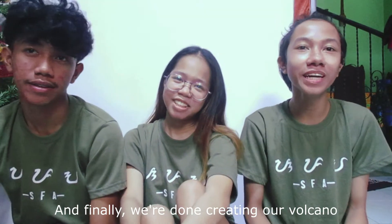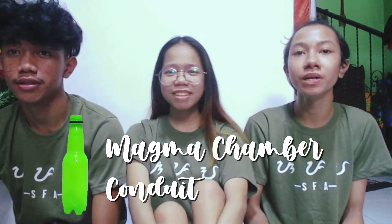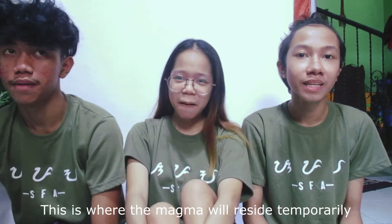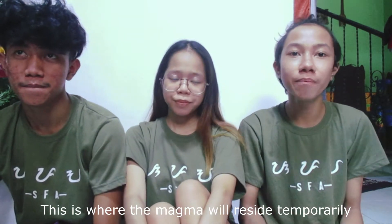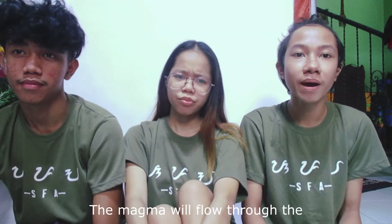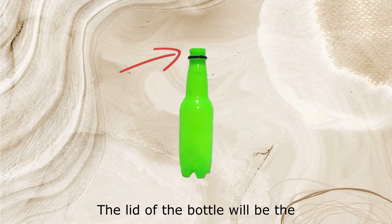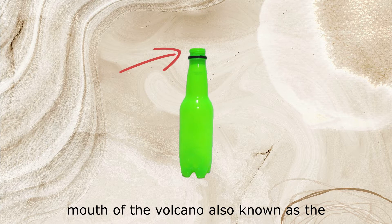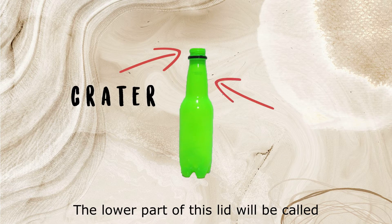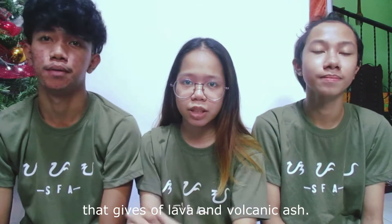And finally, we're done creating our volcano, so it's time now to identify its parts. The empty bottle will serve as the magma chamber and conduit at the same time. This is where the magma will reside temporarily on its way to the upper mantle and to the earth's crust. The magma will flow through the ground passage called the conduit. The lid of the bottle will be the mouth of the volcano, also known as the crater — the lower part of which gives off lava and volcanic ash.